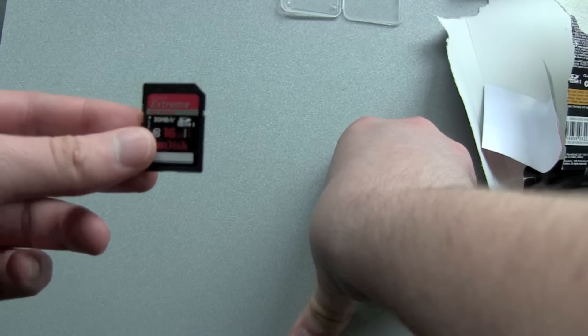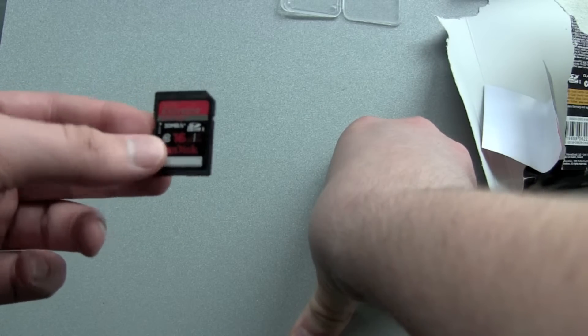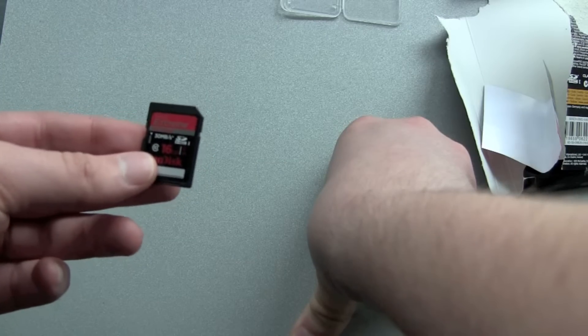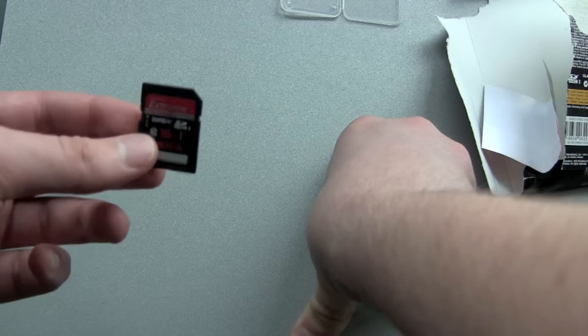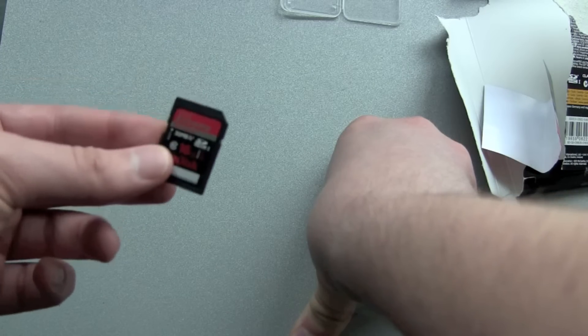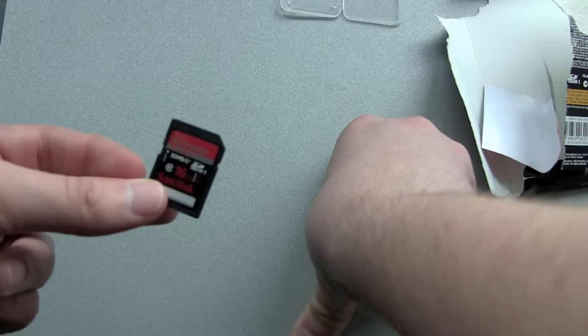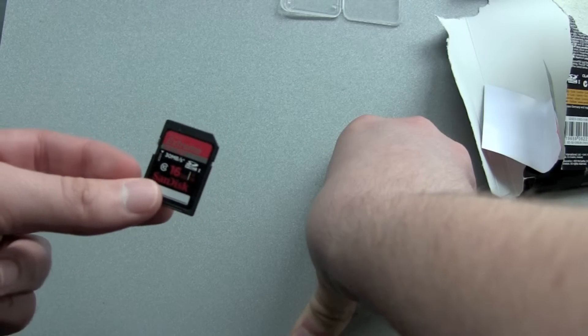I will now stop this video while recording on the internal Canon memory, put in this SD card, and the next clips will be recorded on this SD card so we can check out if it's doing okay.